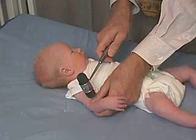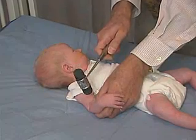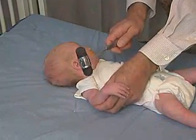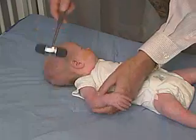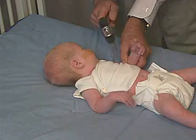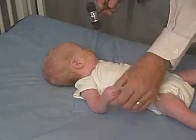The biceps jerk involves flexing the arm and then tapping. It's hard to get that reflex, and very rarely, if ever, can you get a triceps jerk on a baby — and you're not getting it there. We'll look at the other side, and there is a little bit of one there. So the baby does have a biceps jerk.